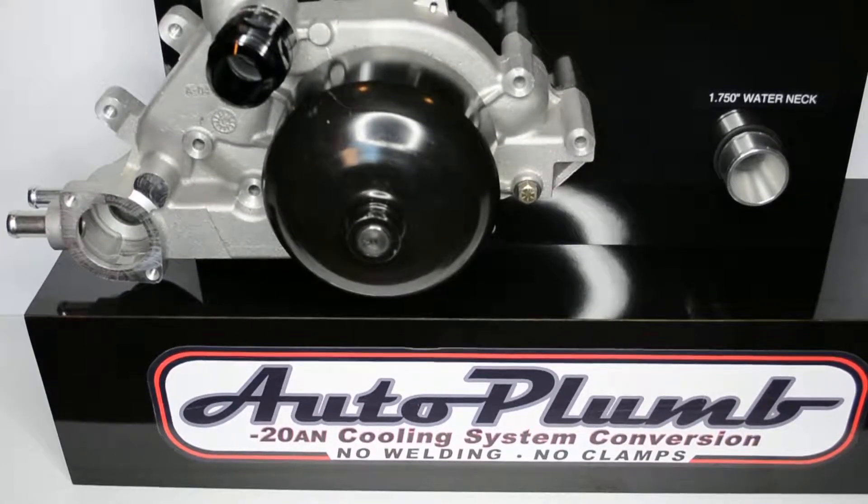To use our system, first find the link located on the home page of this website marked mockup assembly. Click and then click mockup templates on the drop-down.